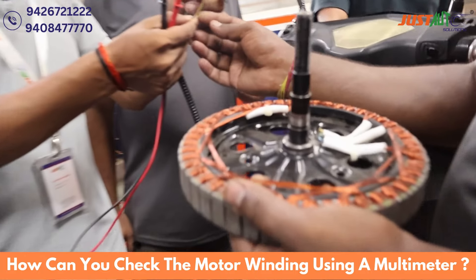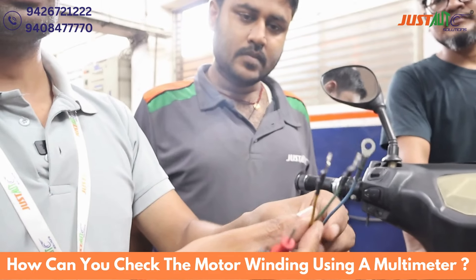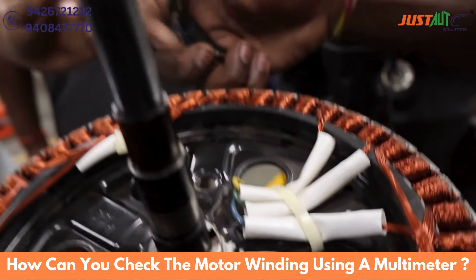This is our hall type sensor. The other wire also has a hall type sensor. And this is our 3-phase connection, as shown here. So we will check it.